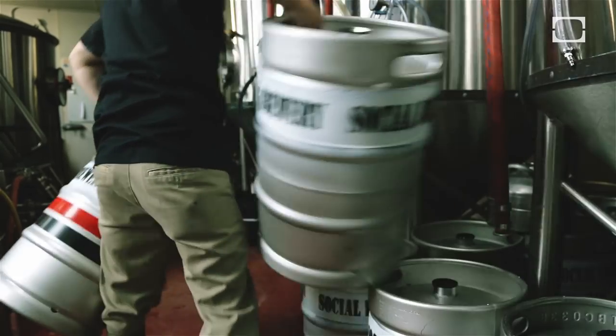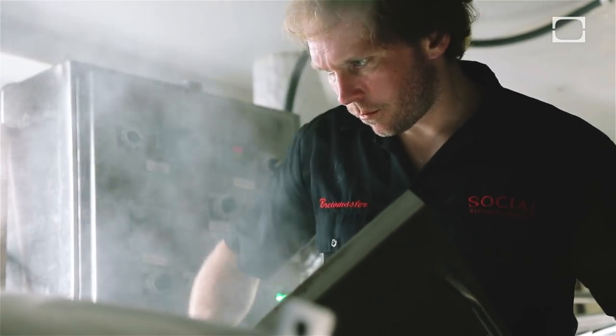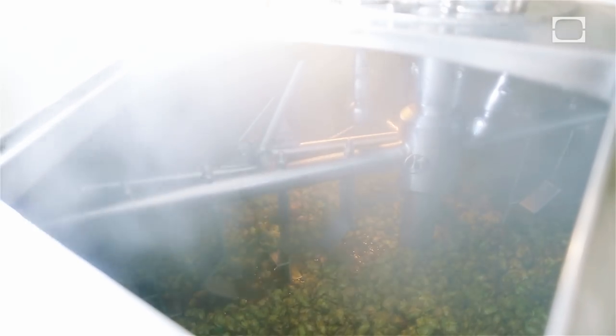On brew day, when we're actually cooking up the beer, we put them in at the beginning of the boil and generally let them boil for 60 to 90 minutes. During that time the oils inside the hops go through a process that extracts the maximum bitterness from them.